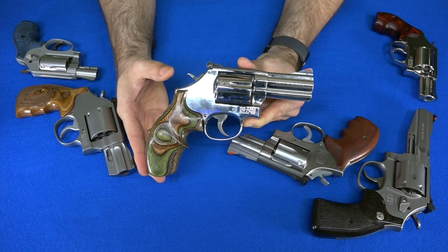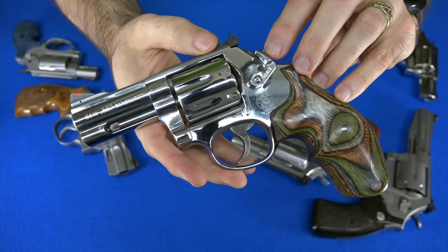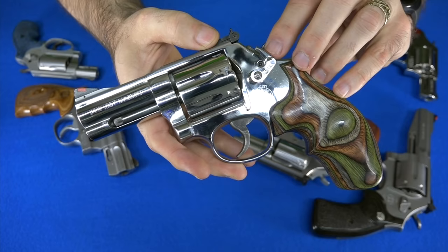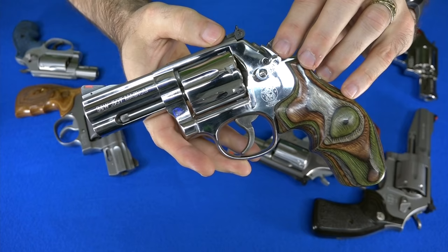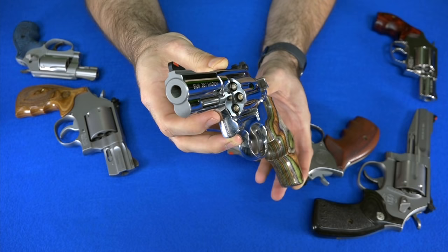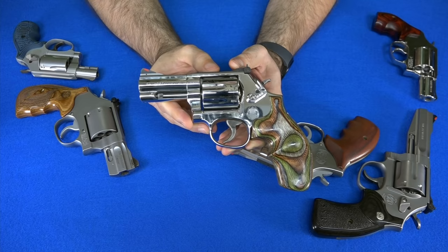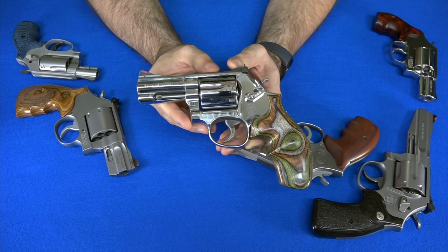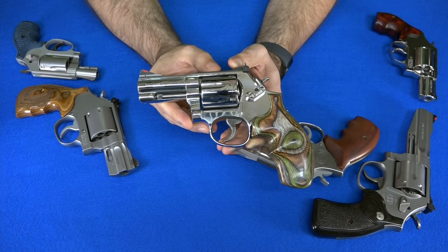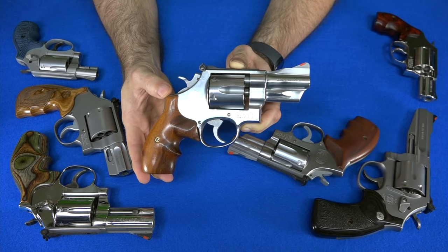My favorite .357 Magnum is my Smith & Wesson 686 Plus 3-inch — seven rounds of .357 Magnum with a three-inch barrel. I made one change: I swapped in an extended cylinder release from Hogue, which makes it easier to release the cylinder without changing your grip. You'll also notice this gun is actually loaded with silver bullets, because this is my werewolf gun — I'm not leaving myself vulnerable to werewolves. The 686 Plus is probably one of the best all-around guns ever made. It can be a camping gun, hiking gun, duty gun, or concealed carry gun. It can be pretty much anything.